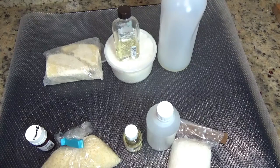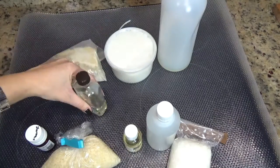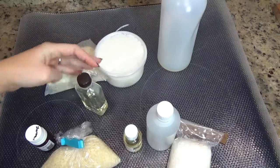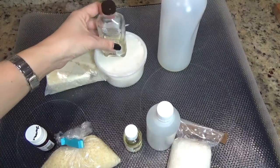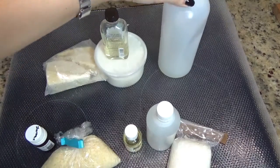Para hacer la crema de manos utilizaremos 14 gramos de manteca de cacao, 14 gramos de manteca de karité, 8 gramos de aceite de monoï de tiaré, y 12 gramos de aceite de almendras dulces.